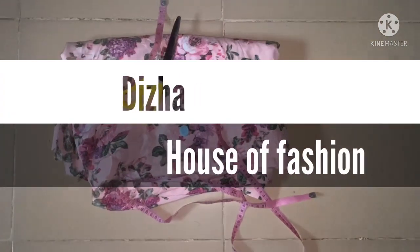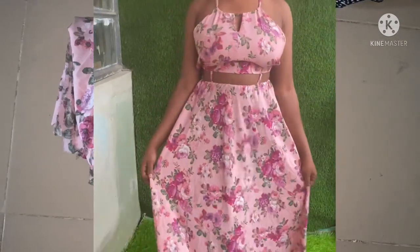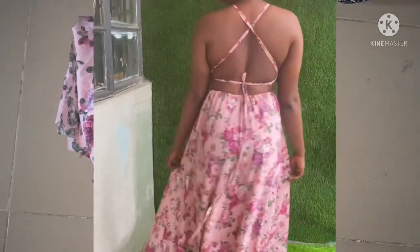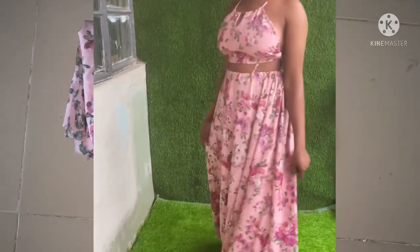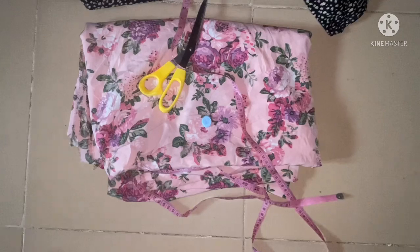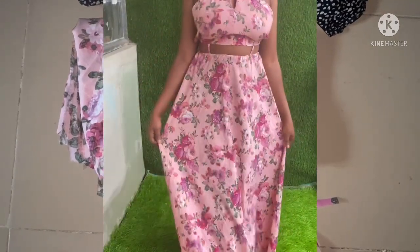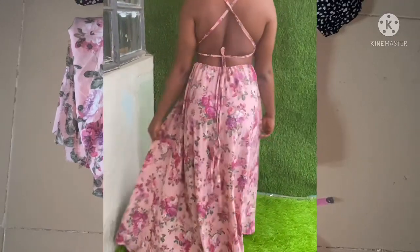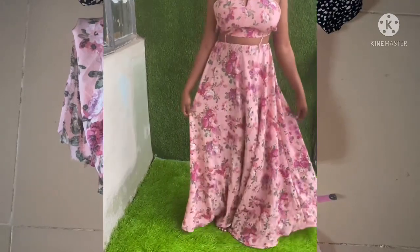Hi guys, welcome back to this auto fashion episode from W. Today's episode is going to be on how to cut this gorgeous tie dress you are seeing on the screen. If you look at the style very well, you might think it's a crop top and skirt, but it has a tiny band that attaches both skirt and top together to make it a dress, and that is what I'm going to teach you in this video.